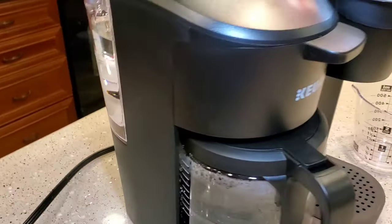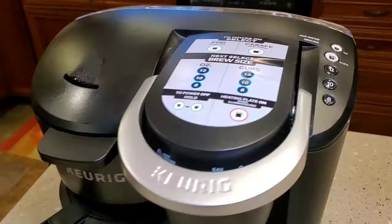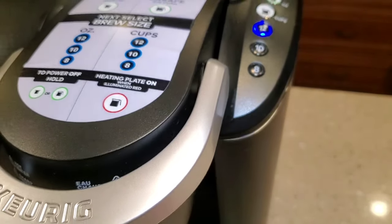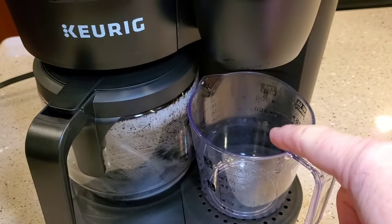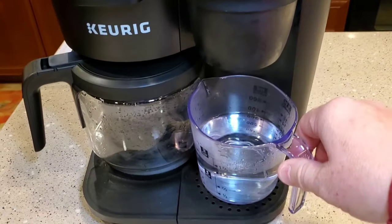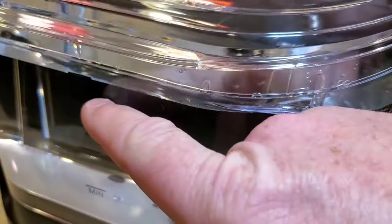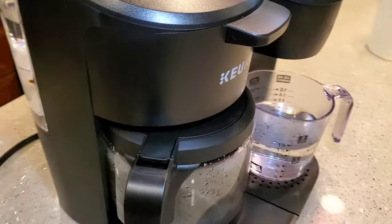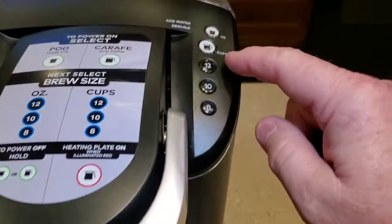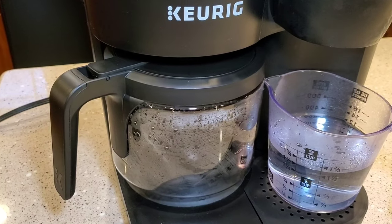Okay, it's been 30 minutes. I rinsed out the reservoir and filled it up with fresh water. Now I'm going to repeat the process. We're going to run a 12-ounce brew on the K-cup side — make sure there's nothing in there — and select 12. After that, I add a little more water to bring it up to the max, then do the same thing on the coffee pot side: no coffee, no filter, hit the coffee pot side and 12. That's going to do a rinse of the fresh water through the coffee pot side.